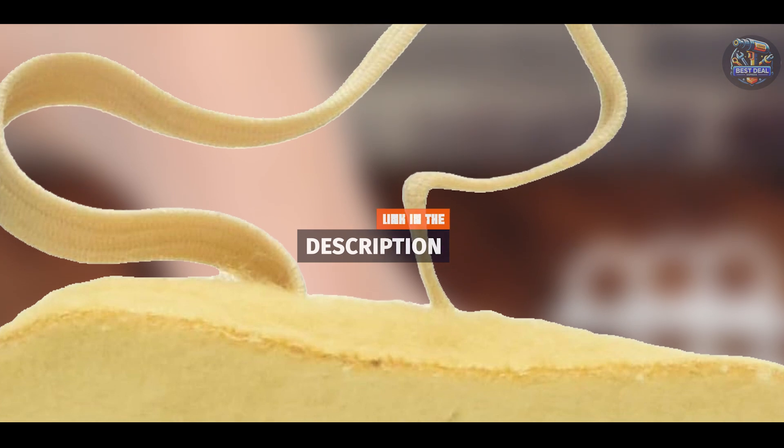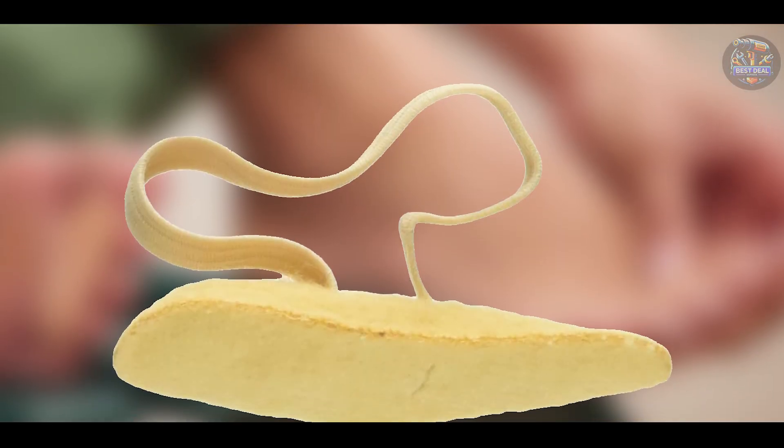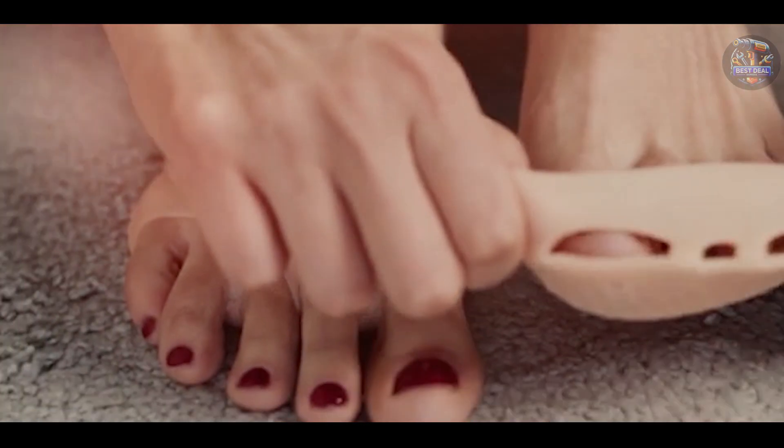Key features: featuring a soft elastic loop, the Pettifix Cushion gently holds the toe in proper alignment while providing cushion support. It includes a gel cushion under the ball of the foot to absorb shock and reduce pressure.